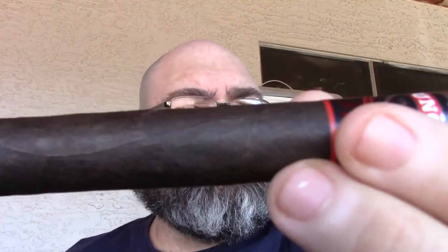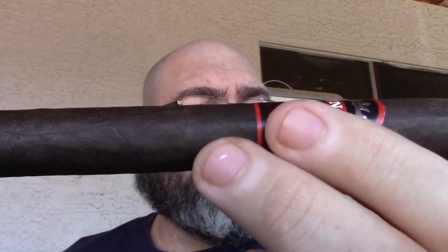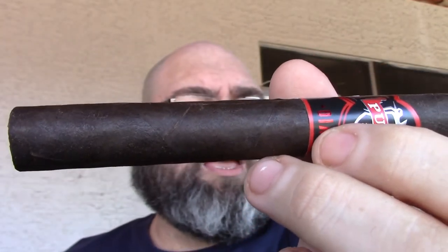I've had a few of these and they are delicious. The wrapper is Ecuadorian Sumatran seed — General is calling it a 'scuro' wrapper because of its darkness. It also features a binder that's a broadleaf dark leaf from the Connecticut River Valley outside of Hartford, mixed with Nicaraguan and Honduran leaves grown from Cuban seed.